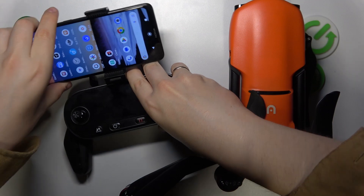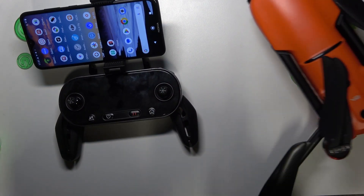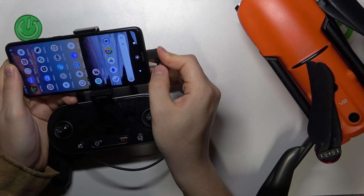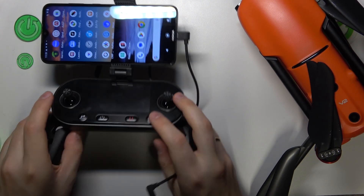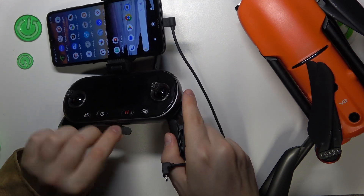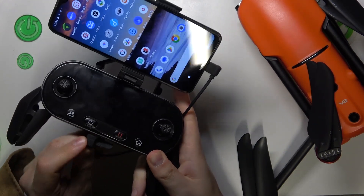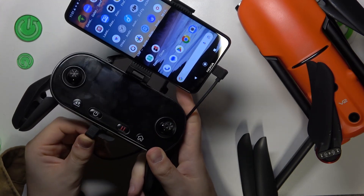Position your phone into the retractable slot. Then take the cable — insert one end into your phone's port, and the other end into the slot at the bottom of the remote controller. Once the phone and controller are connected, we can power the controller on.